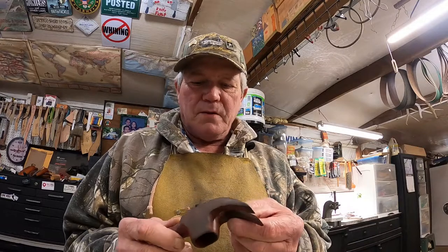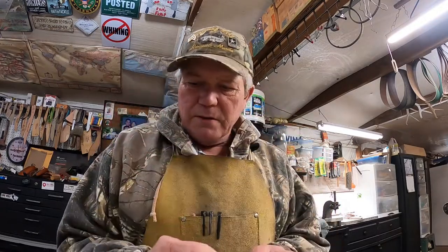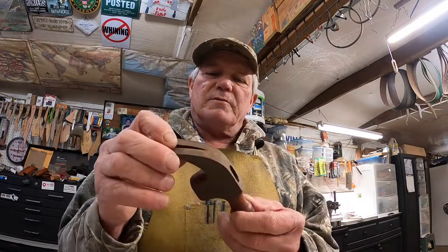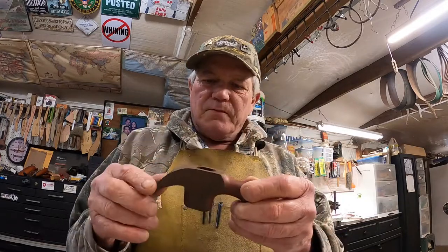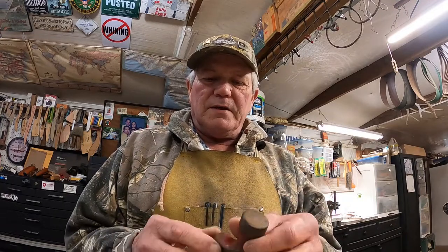If you remember back to the hammer video, I got the wrong handle for it. The next week I went and picked up a proper claw hammer handle. I still have the wedge and everything. I just picked one up — I hadn't had time to get back to it. But let's do a quick video and we'll call this a restore. This hammer here was in the big box of tools I got a while back.